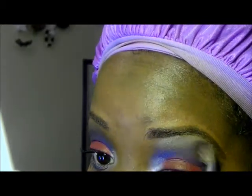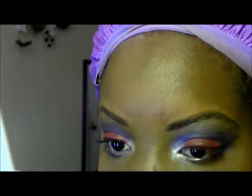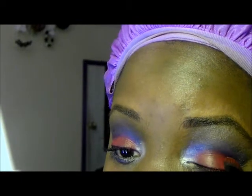I'm going to go back in with my transition color to blend out that harsh line. And I feel like I've lost the intensity of the red a little bit, so I'm just going to reapply my red.